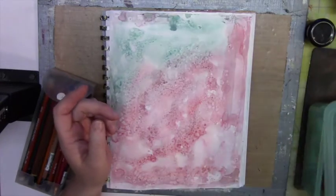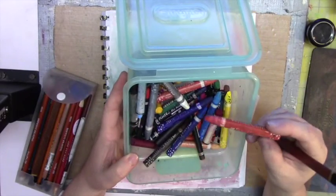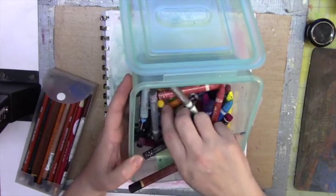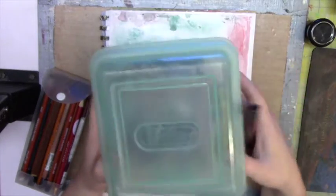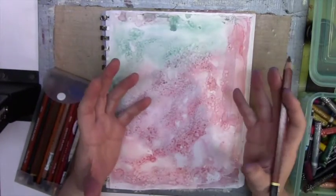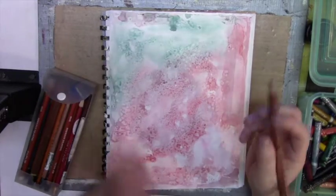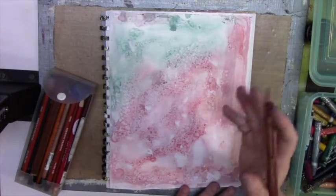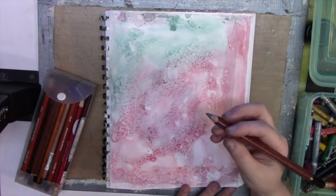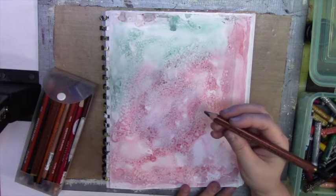I'm going to go ahead and use my watercolor crayons. These are from Faber-Castell, and I do have some greens in here, so I'm just going to use these. I got to start using some of the supplies that I have. It's a good idea, every once in a while, to pull out the old stuff you have not used and use it in a painting, album, card, or whatnot. I am going to be using this graphite, and it's a 6B.